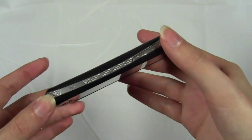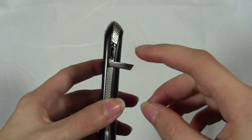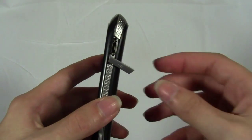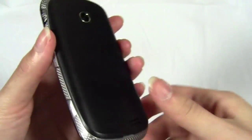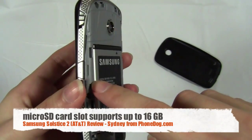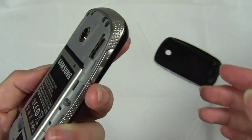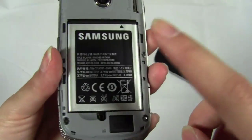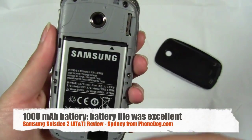There is no 3.5mm or 2.5mm headphone jack — you do have a micro USB port and you can buy headphones for that, but it doesn't come with any. It does have a micro SD card slot underneath the battery cover; it doesn't ship with a card but supports up to 16 gigabytes of memory. The battery is a 1000 milliamp hour battery.